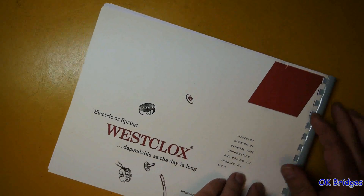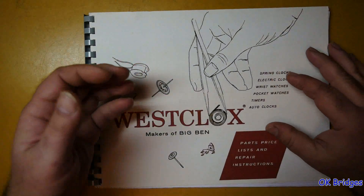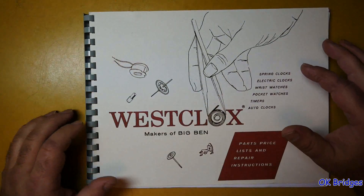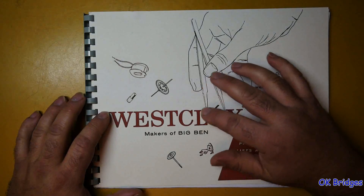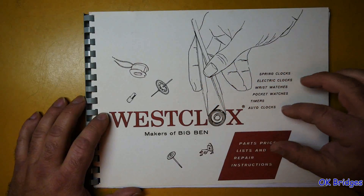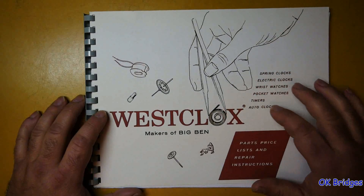This is going to cover American-made clocks from the time period it was published — 1956 — probably models that will be made in 1957. But I'm sure a lot of these are going to be the same as some of the clocks made in other markets, particularly Canada, which I know we've got some Canadian viewers such as Greg who will find this useful.